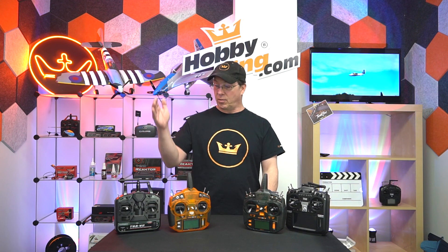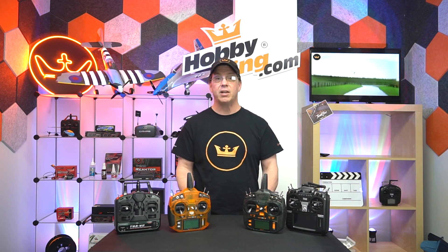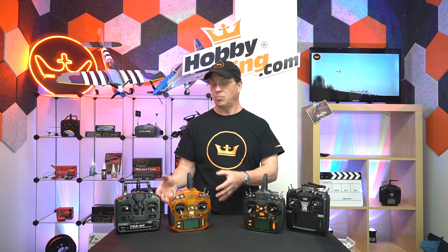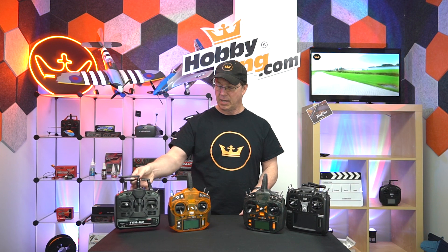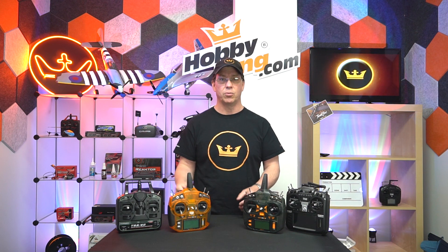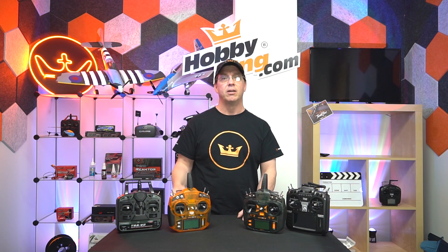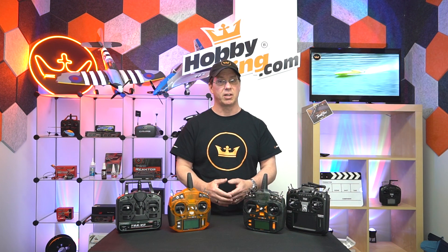We go from the simplest to one of the most complicated. If you're just starting out, you might want to start simple with a non-programmable, standard kind of radio. The only drawback is that you can't really grow any further with it — once you grow past that with your skill set, you need to buy a new radio. But sometimes people just want to start off with the simplest thing and go from there.